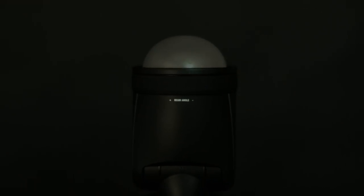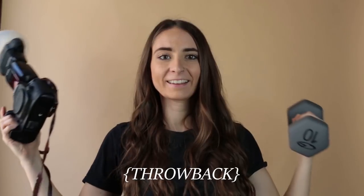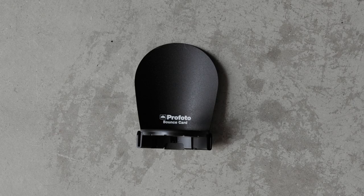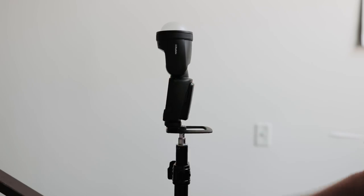The A1 also comes with a dome diffuser, which is similar to the MagSphere we use with our Canon speed light, but where the MagMod system makes your flash super top-heavy, the dome diffuser weighs next to nothing. It also comes with a wide lens and a bounce guard, which doubles as a flag. And there's a stand which allows you to stand the flash up or attach it to a light stand.